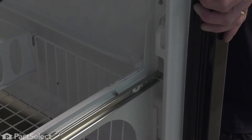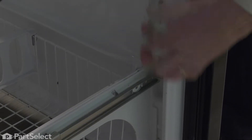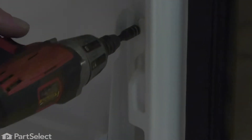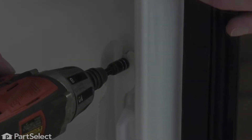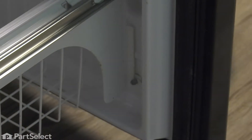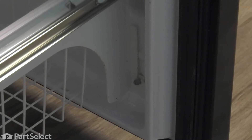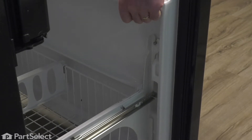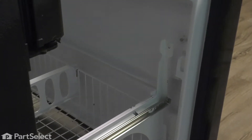Now to remove the complete drawer front on this freezer, we're simply going to loosen up the screws from both top and bottom on both sides. These are typically a quarter-inch hex head screw. Do the same on the opposite side, then carefully lift up equally on both sides of that door. We'll remove the whole door assembly and just set that aside.